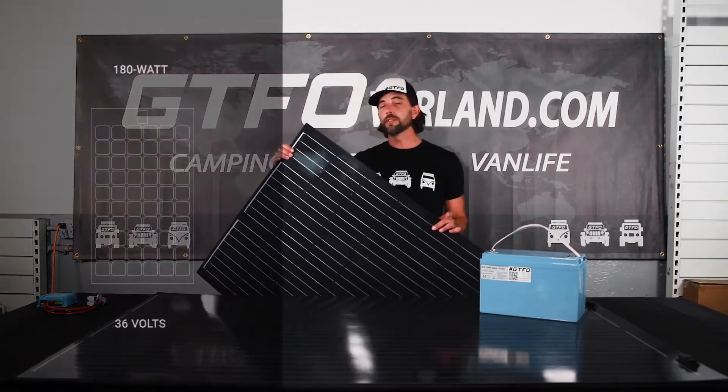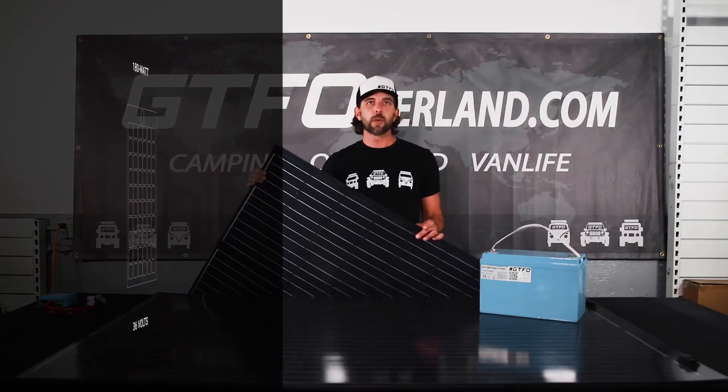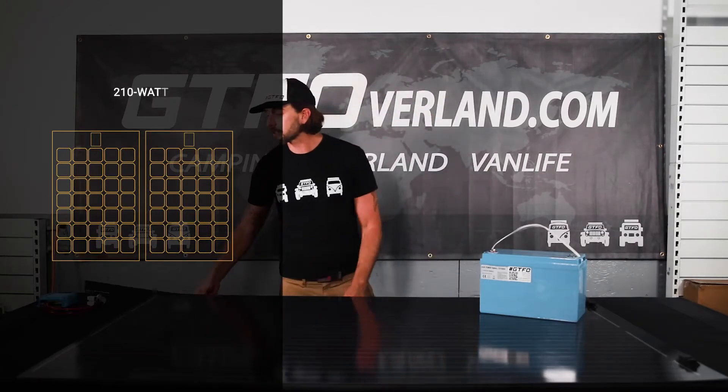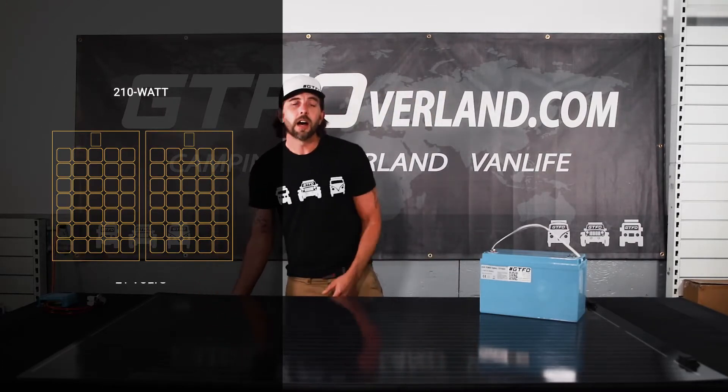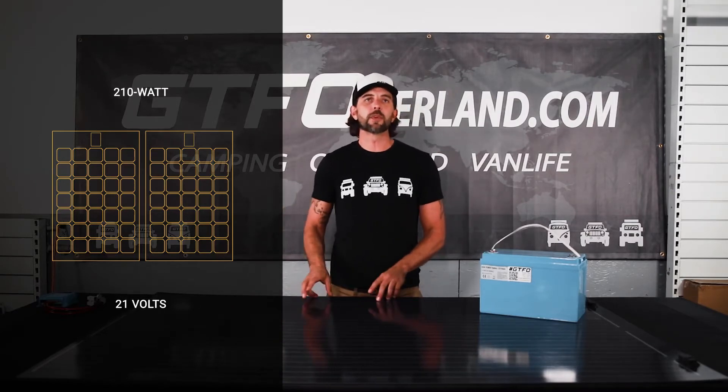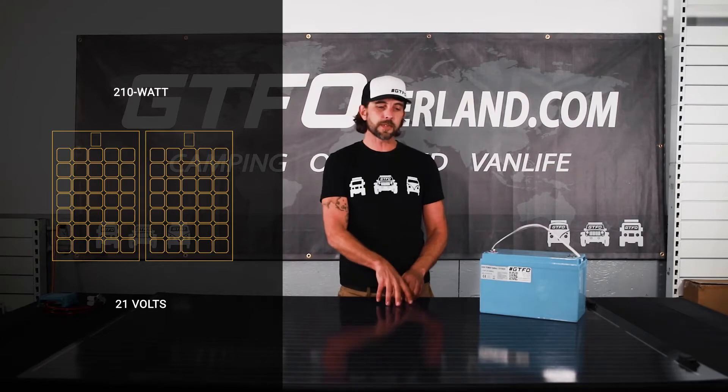So if you were to do two of these panels wired in parallel, you would have a combined wattage of 210 watts but a lower voltage of 21 volts. The charge rate is going to be the same regardless of what you use — we're just substituting two panels for one panel.